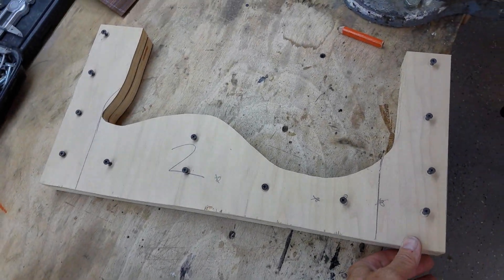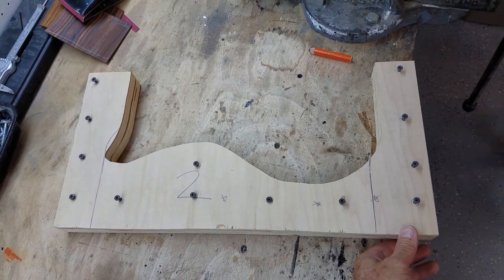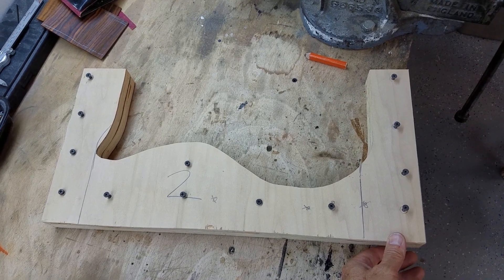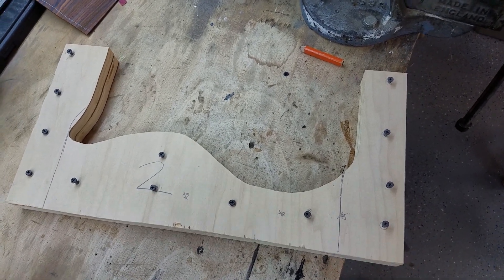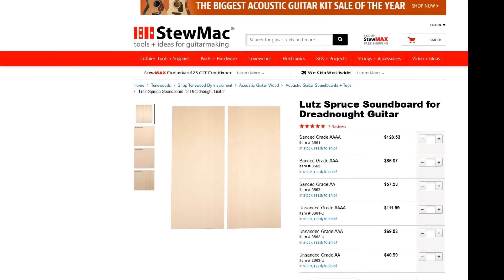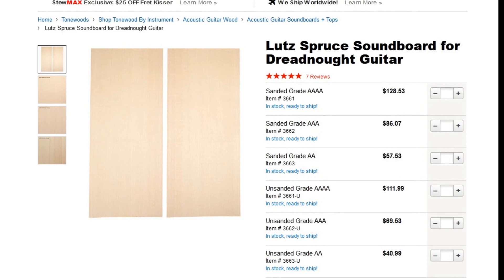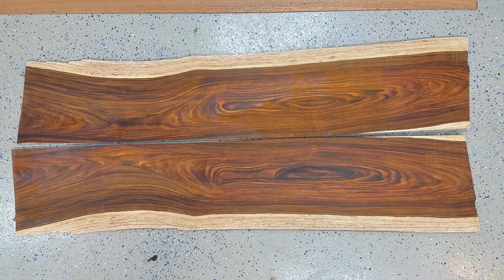I'm also going to need a frame to hold the sides while they're drying, and I've made this out of 3/4 inch plywood. Notice that the screws are only around the very outside edge and they don't actually go through the body wood. If you're looking for a wood with better acoustic properties then you're going to need something like spruce, like these soundboards from StewMac. If it's more of a semi-acoustic electric you're building, then you might use something like cocobola or maple.